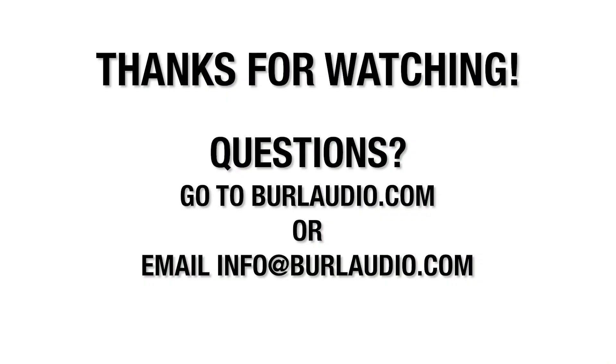Thank you for watching. If you have any further questions, please go to BurlAudio.com or email info@burlaudio.com. Part 2 of the B80 BMB4 Mothership Quick Start Video will cover WAVE SoundGrid setup along with BMB4 clocking setup.